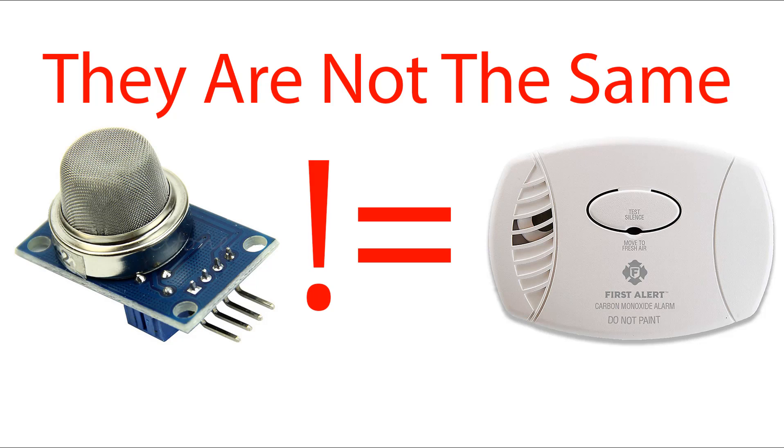The third thing is that these sensors are really fun toys, but shouldn't be relied upon for anything useful. I see people making IoT carbon monoxide detectors, and that's a really bad idea. Please never use these sensors in place of commercial sensors, especially when your health is on the line.